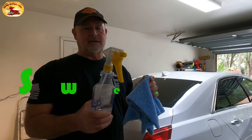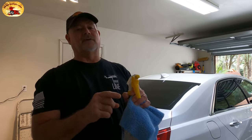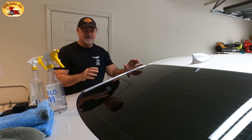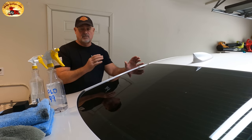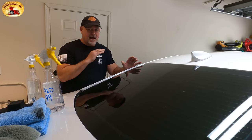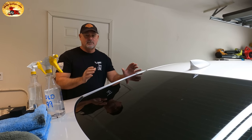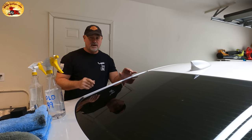Hey guys and gals, welcome to Sweet Project Cars with cool tricks and affordable ways for the do-it-yourselfer. Julio is with us too. Today I'm going to share with you how to make the glass on your vehicle — from your side mirrors to your side glass to your front windshield to your back glass — as good and beautiful as it possibly could ever be. Throw out the Rain-X, throw out everything you've ever known, because this is going to blow your mind. The product we're going to be using we've used for years — you're going to love it.